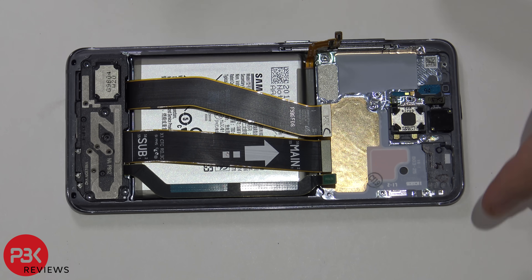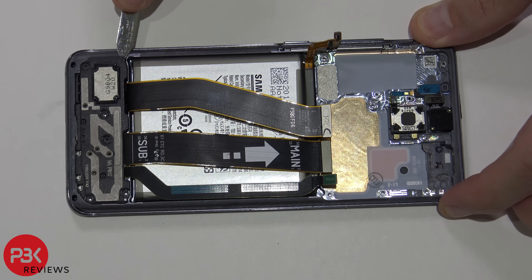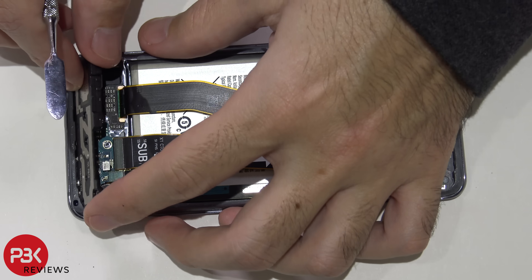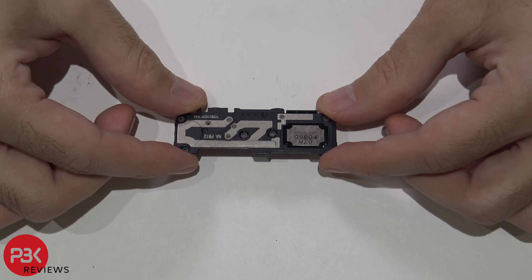Now let's go ahead and remove the speaker assembly. Here's a closer look at the speaker assembly right here.